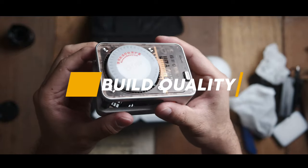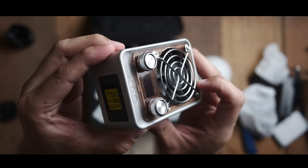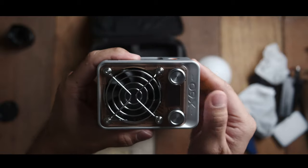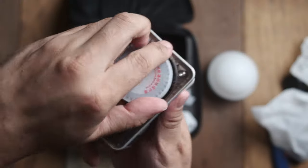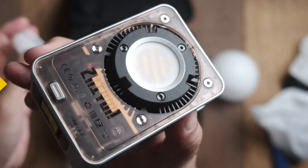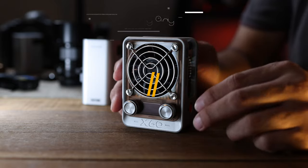Let's first talk about the build quality of this light. My first impression is that it's really well built and it feels like they haven't gone cheap on materials. It feels sturdy and nice, all the dials and knobs feel really good. I've got no complaints at all in terms of build quality — it really does feel sturdy.